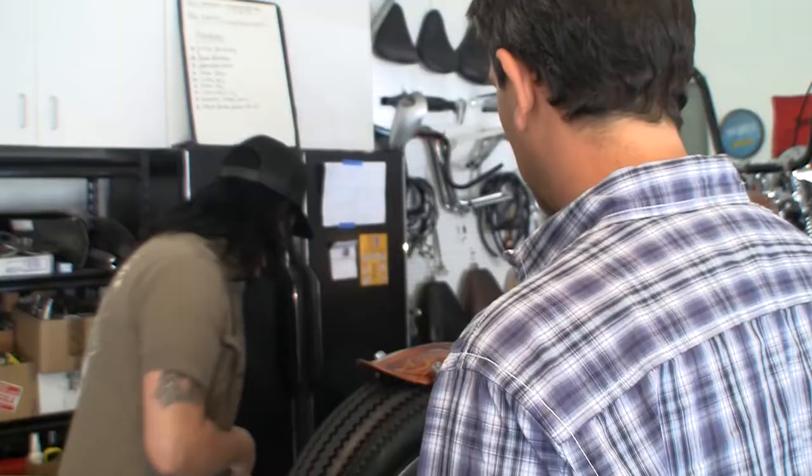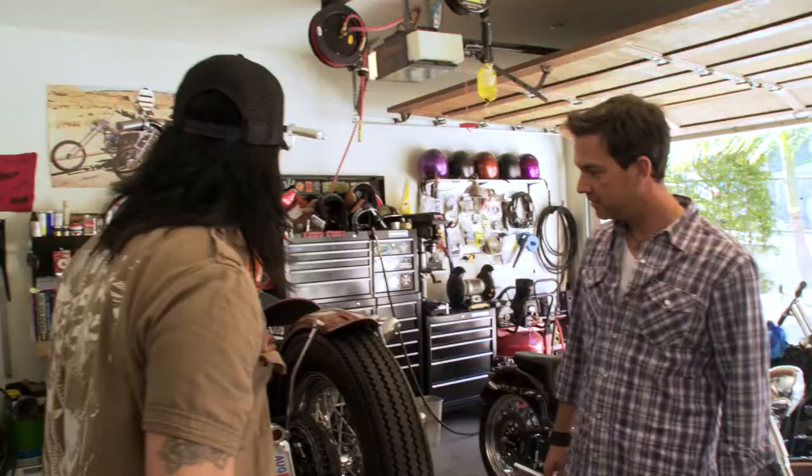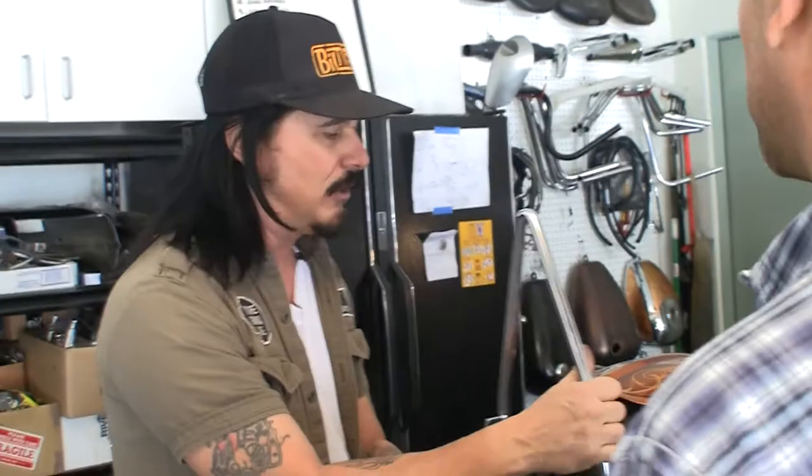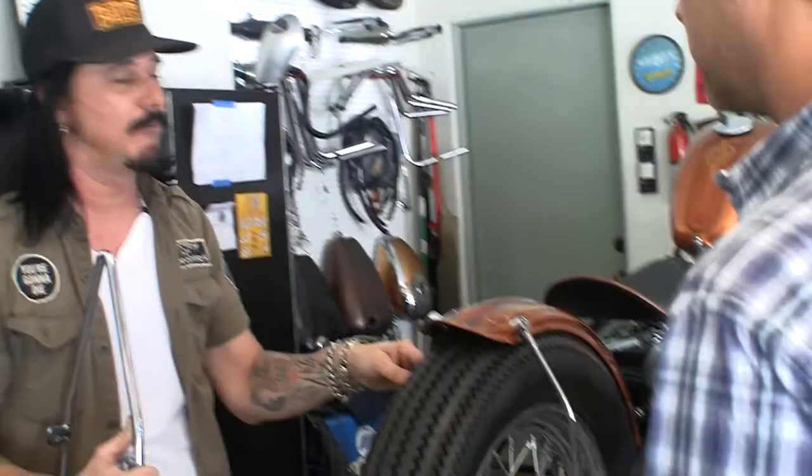Why are we using 3/8s instead of like half-inch or something? You know, I'm just kind of getting into the skinny thing. If you look, it's a skinny bike, skinny tire. This is half-inch. The reality is, I'm not putting my old lady on the back. I don't really need it that strong. To me, it just looks slicker with the 3/8s. It's certainly strong enough to hold a camping bag, a sleeping bag, a tent and all that. But it's more of a look thing for me.